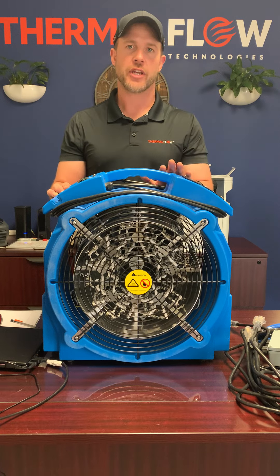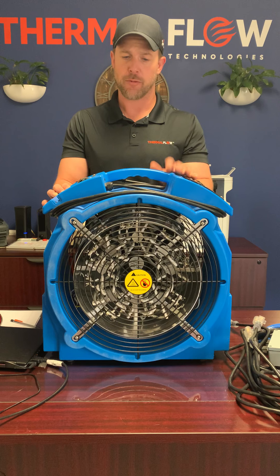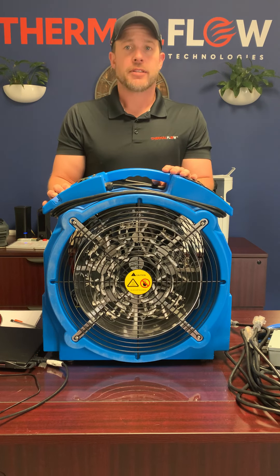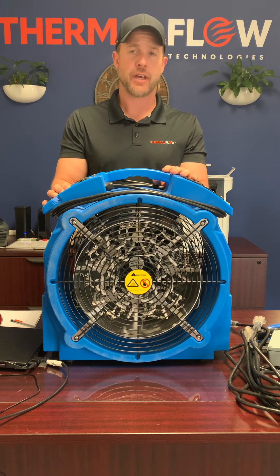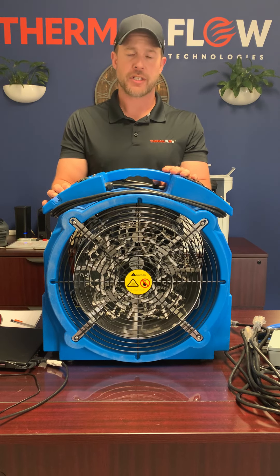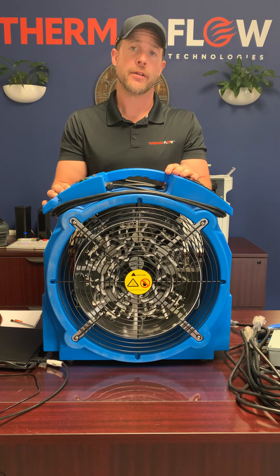You can set the temperature on the machine all the way up to 140 degrees. Once again, we'll treat areas up to 400 square feet. Very simple heater. If you have any questions, feel free to reach out to us either through chat or 833-401-3569.